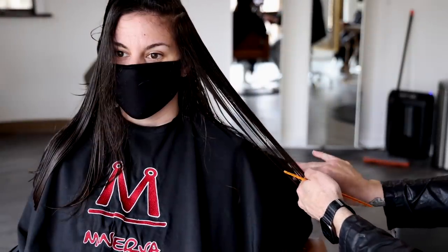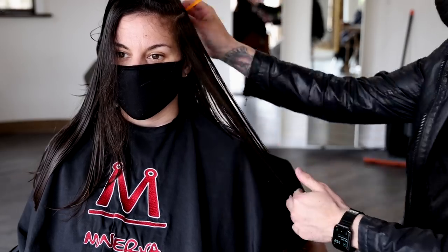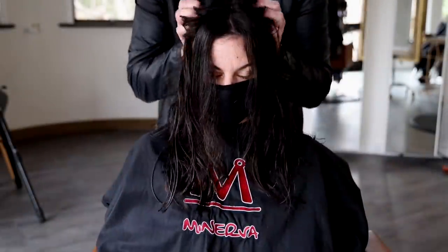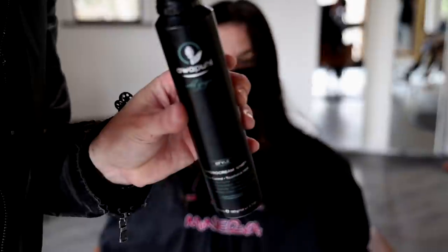So we've got the right side done — we go through and do the same thing on the left side. That is the wet cut all finished up. Now I'm going to go in, put the product in, and start my blow dry.